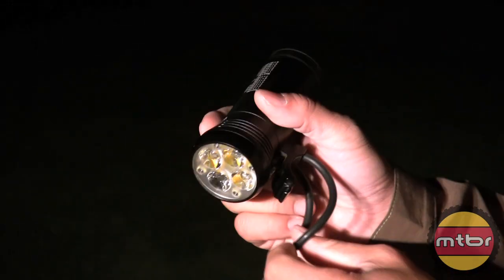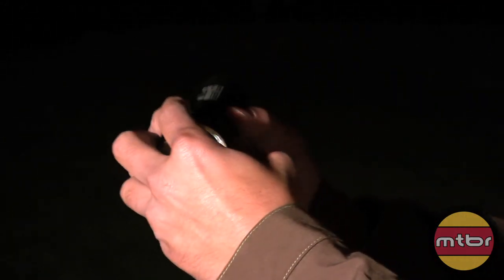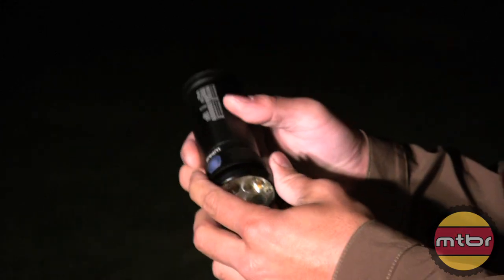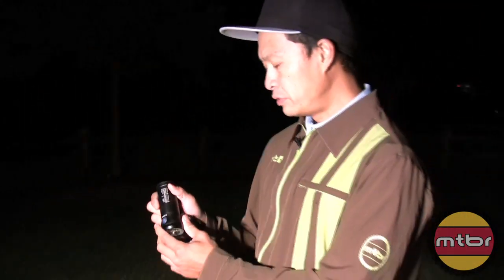They're calling it 1100 lumens, but I believe this head is available in a few beam patterns — 16 degree, 22 degree, and 26 degree — and we're measuring it to be much higher than 1100 lumens, more like 1400, 1500 lumens.